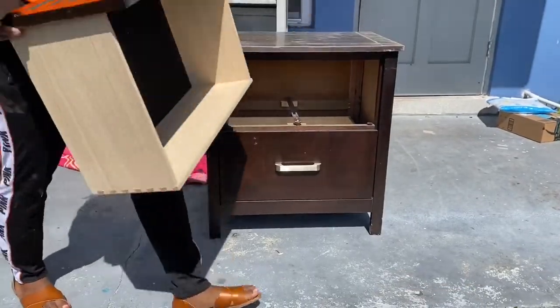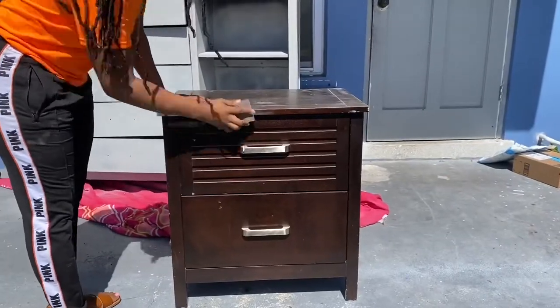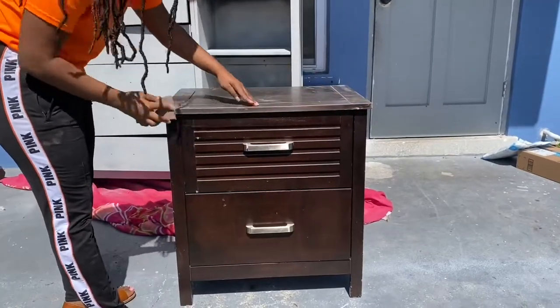Hey guys, welcome back to my YouTube channel! In this video I would be doing a talk-through of how I turned my old nightstand — well, my sister gave me her old nightstand, it was a dark cherry — and I actually turned it into champagne gold.